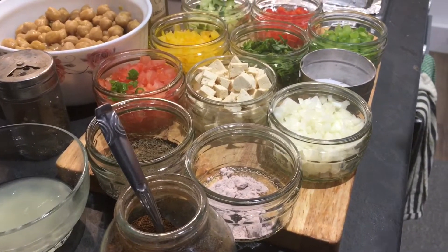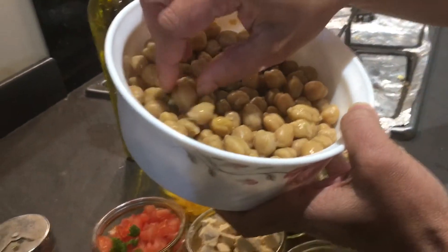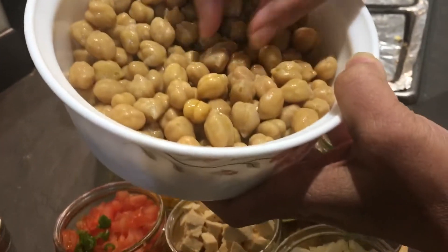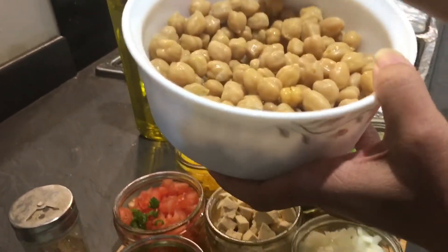I will just show you the ingredients now. This is chickpeas — boiled chickpeas. Make sure that they are firm and not very mushy. I have boiled them in hot water with salt and a pinch of asafoetida (hing), because these are quite heavy to digest.